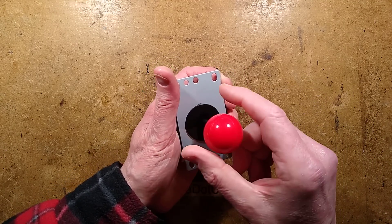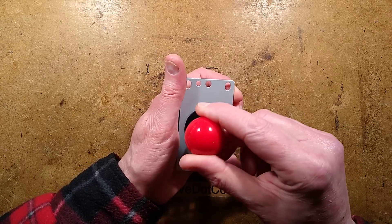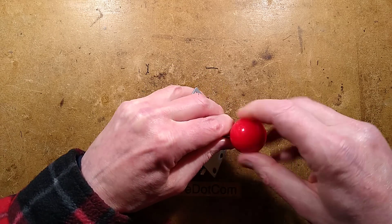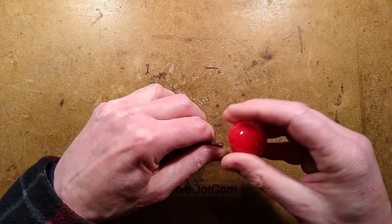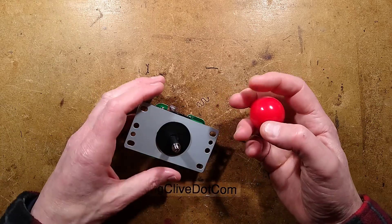You can limit it to just left and right, or you can have up, down, left, and right. Or, as in this case, it's uninhibited — you can actually go around the circle and it will press diagonal pairs of switches. The knob is unscrewable, and for those of you in the engineering community who want a bright shiny colored knob, the diameter is 35 millimeters and the thread is six millimeters.